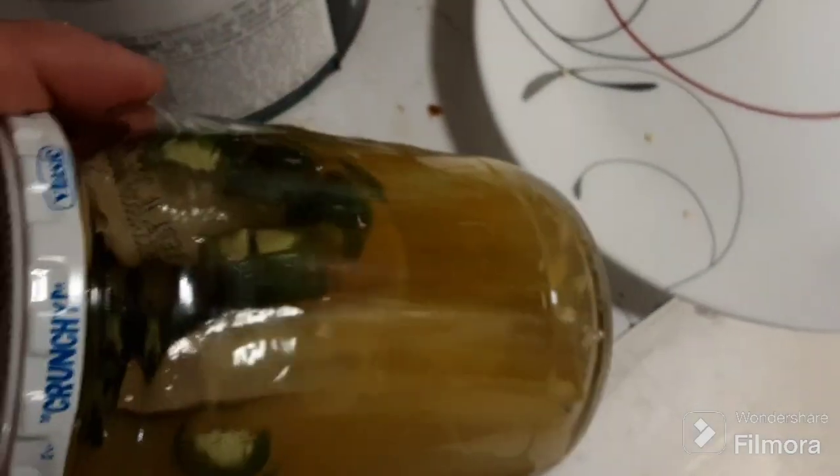There we go — gotta be some good pickles in a week.